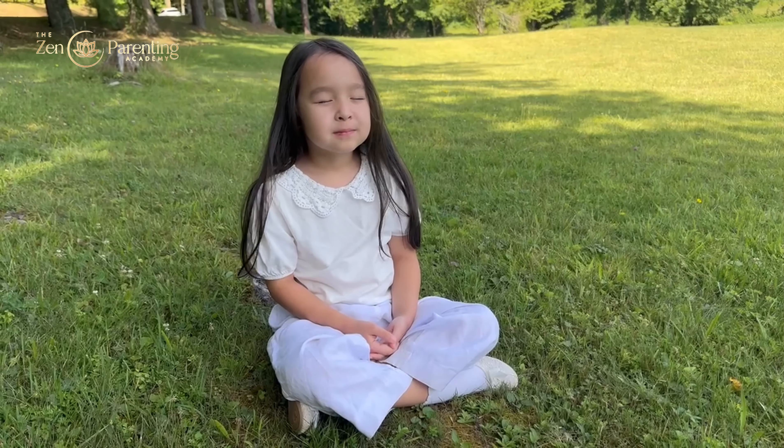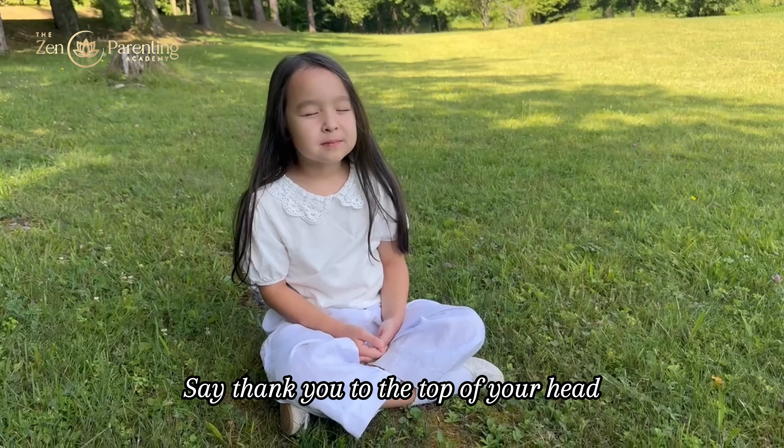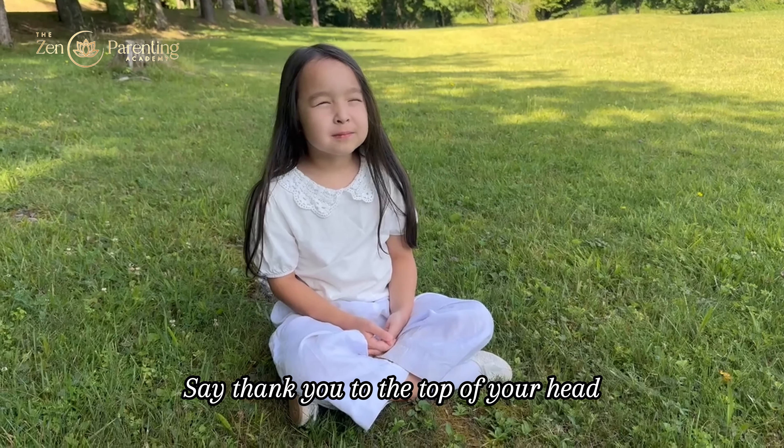Today we will do an exercise to become aware of our bodies and say thank you to each part of our body.